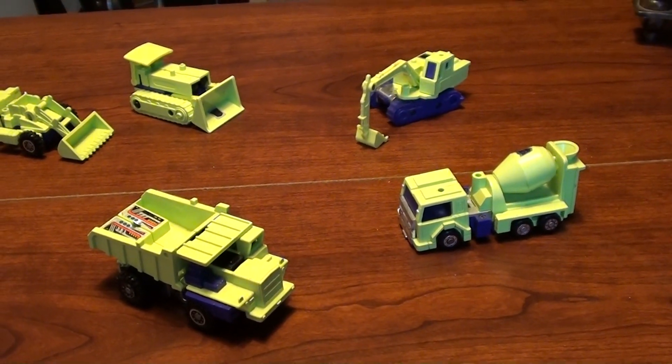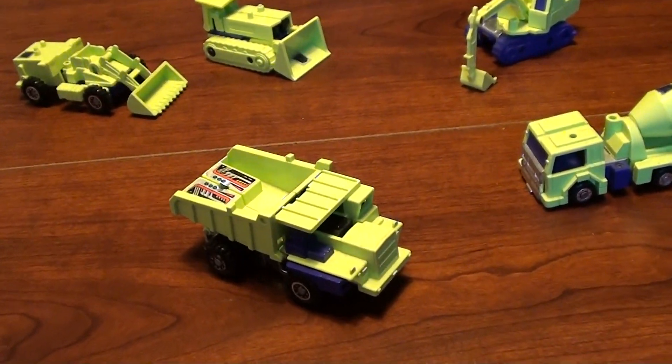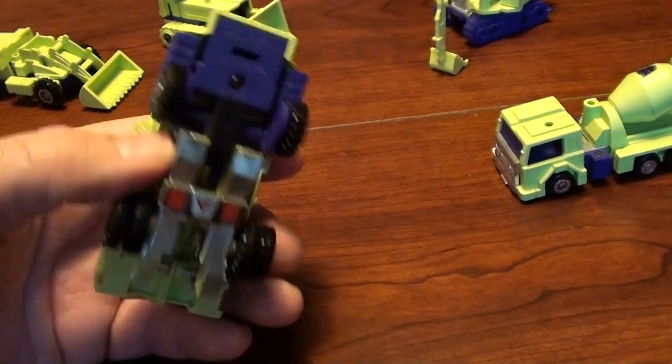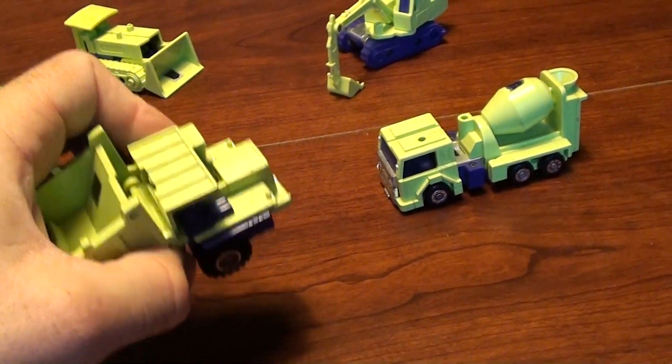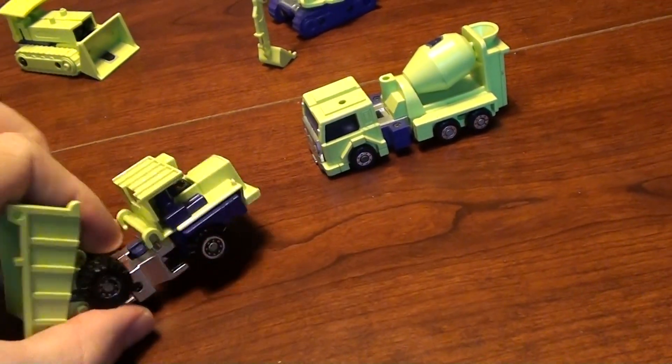I was bugging my parents at Christmas that I had to have this. And the reason being, each one of these of course, being a transformer, actually transforms into a robot that stands on its own and has little arms that pop out and everything like that.